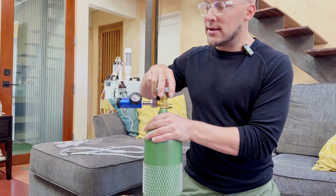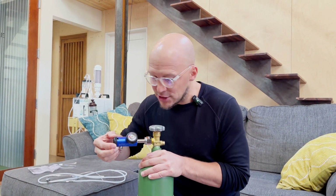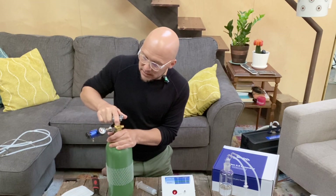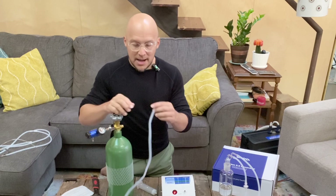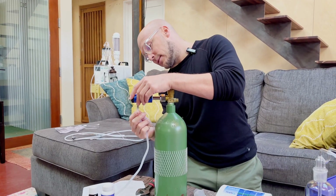When I open the tank I shouldn't hear any sound or hissing — that tells me I've got a secure connection. When you turn it on, you'll notice the needle on the pressure valve jumps up a little, confirming you've got oxygen in the tank. Now I'm going to go ahead and connect this tubing to the little nodule down here.